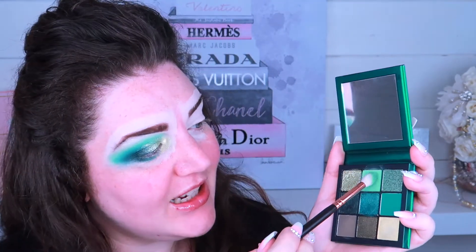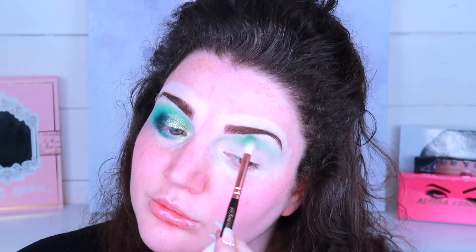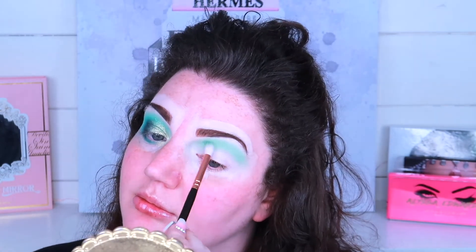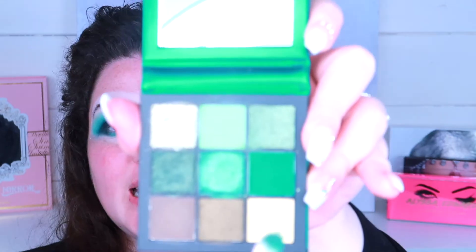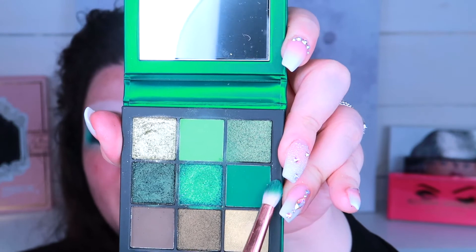If you've seen my channel before you know I always go under the eye as I get quite dark circles there. The first shade I took was this one here - it's the lightest shade and it's almost like a pastel. I'm just using a Zoeva 228 Luxe Crease brush. The next shade I'm taking is the matte shade and it is quite a dark but vibrant green.